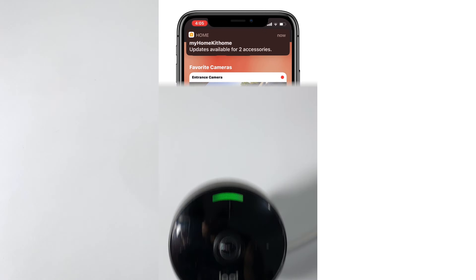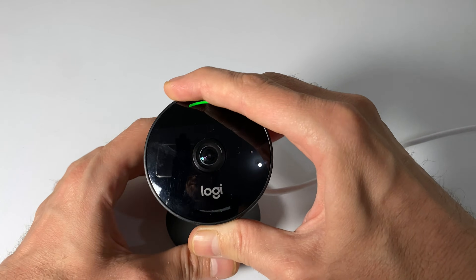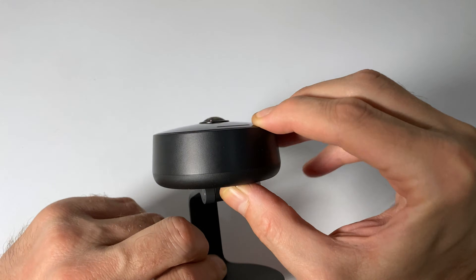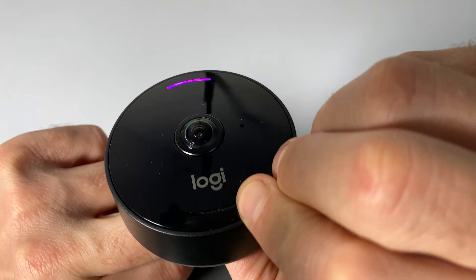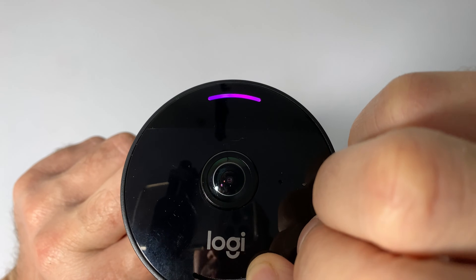Now, jumping into the physical reset of the device, we'll press and hold the privacy button on the back side of the device for about 10 seconds until we get two tones. We'll hear the first tone, and then wait another five seconds or so until we get the second tone.